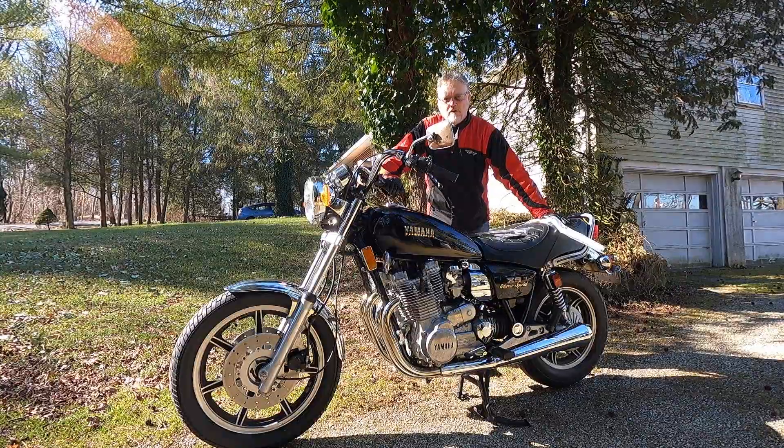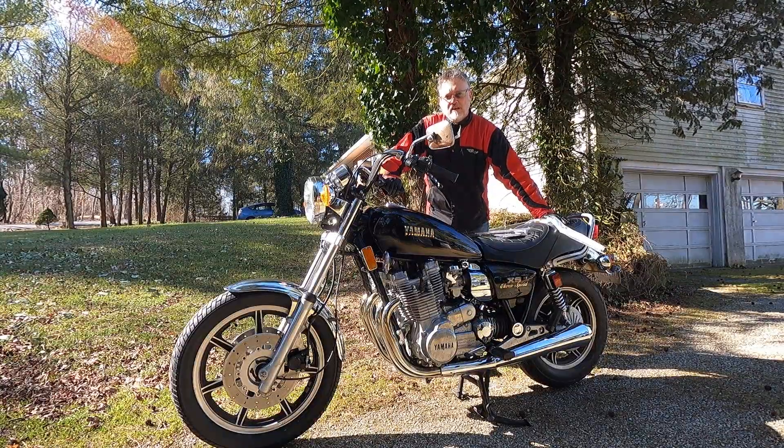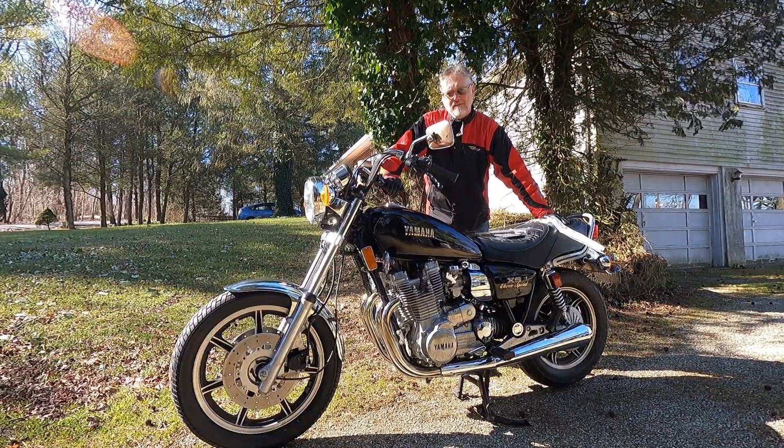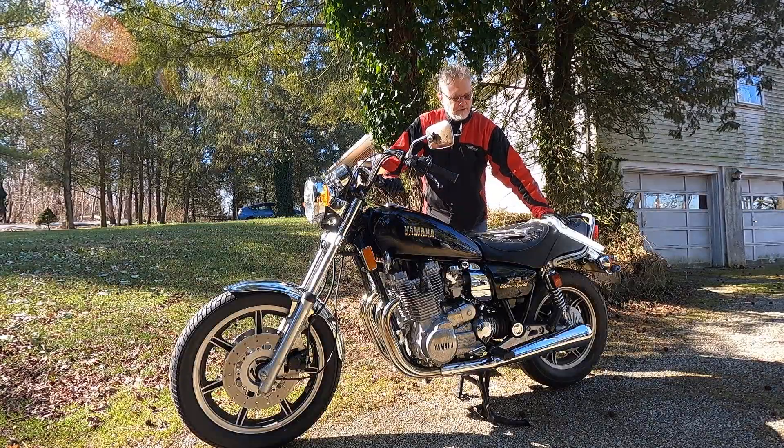Hi and welcome to this episode of John's Motorcycle Rescue and Review. Today I am once again with Yamaha's mighty 1980 XS1100 Special, and this is just a quick project update.